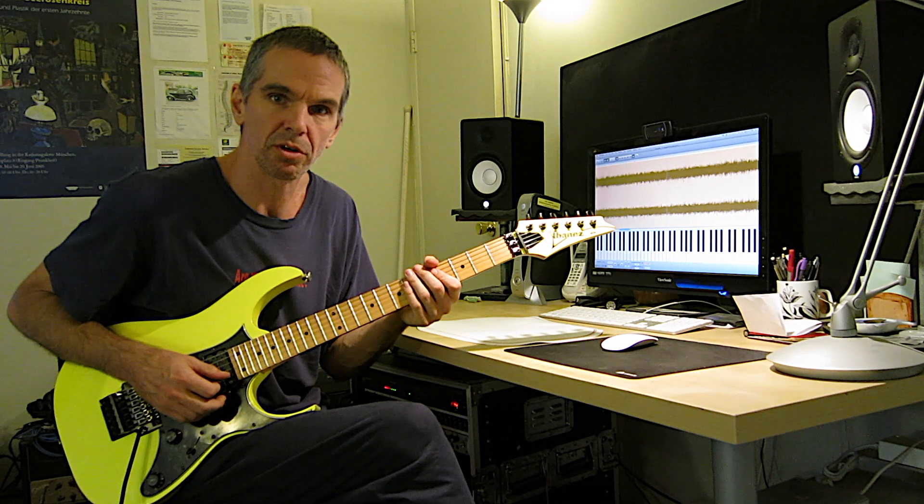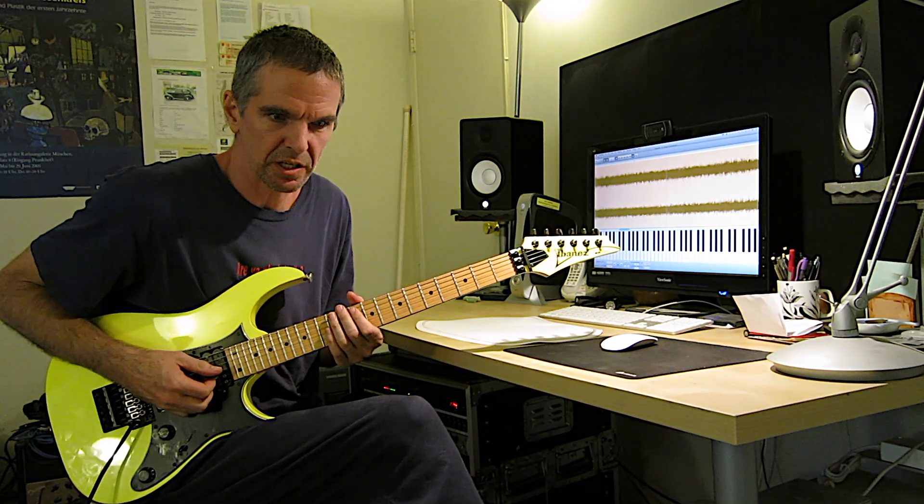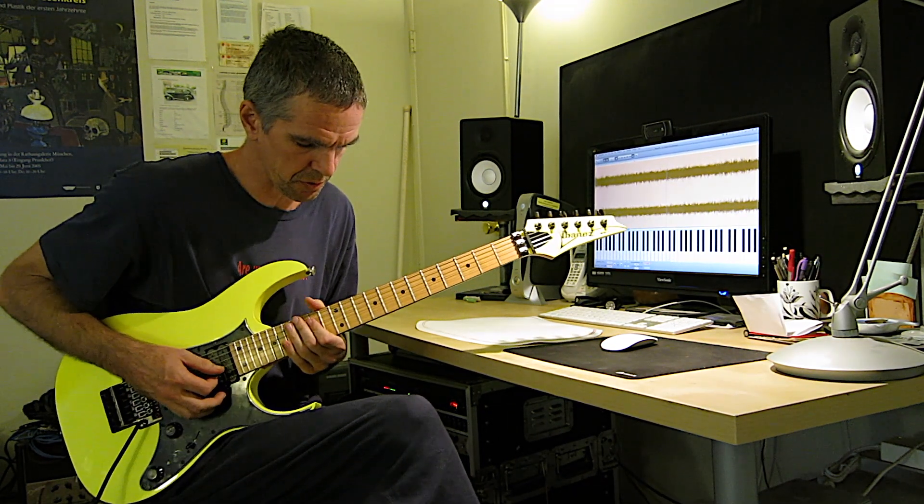Then it goes into the next melody, which is basically E Phrygian dominant. So, here we go.